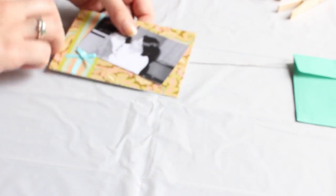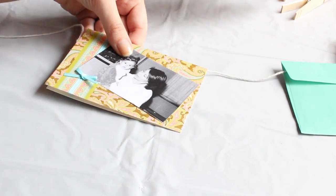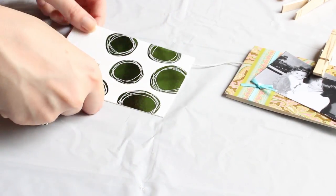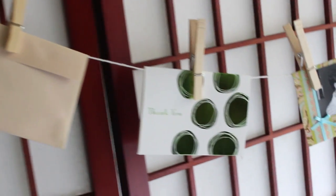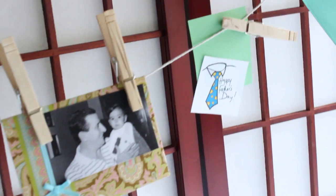We can leave the cards like that or put them in a cute envelope. Then we hang them on the twine using the clothespins, alternating the pictures, the notes, and the envelopes. This is the final result — a cute garland that mom or dad can hang at home or in the office and that will remind them of us.